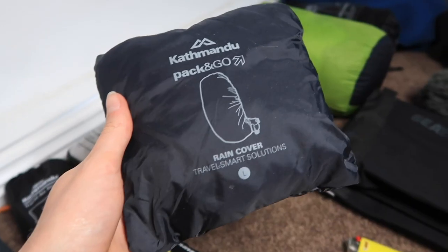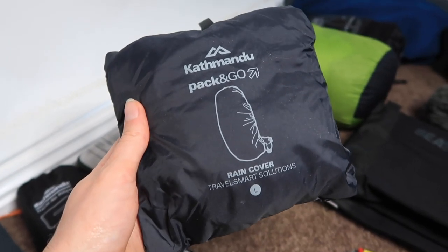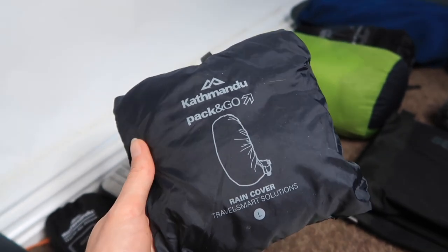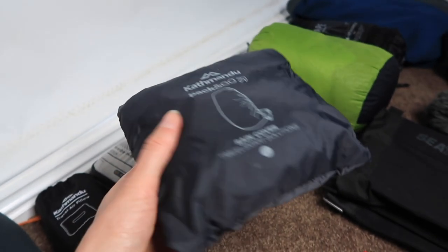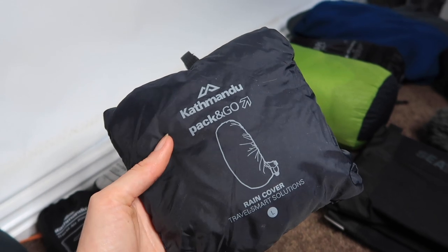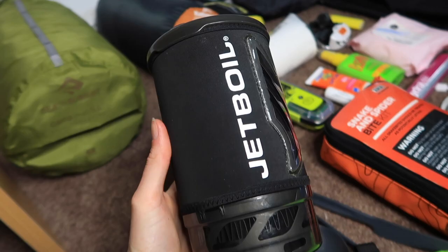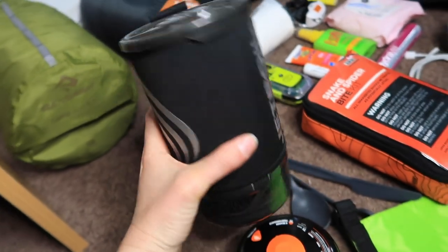This is just the rain cover for my big backpack. My pack doesn't come with one built in — some do, so check yours — but basically if it starts pouring rain I just put this over the top and don't have to worry about anything getting wet.